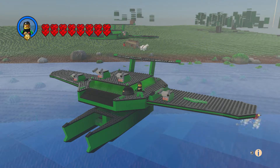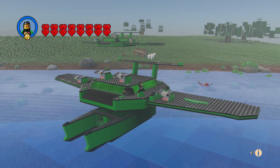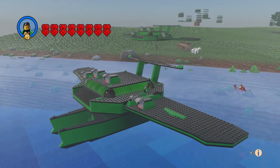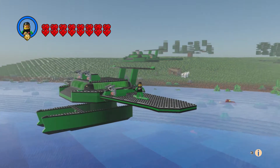I looked up 'hydro flyer' and there is actually a motorized surfboard-type thing with that name, so I used an 'i' instead of a 'y.' I also looked up 'hydro glider' and there is a hydro glider from the 1930s, so I decided not to call it that either. The name I originally wanted has already been used.